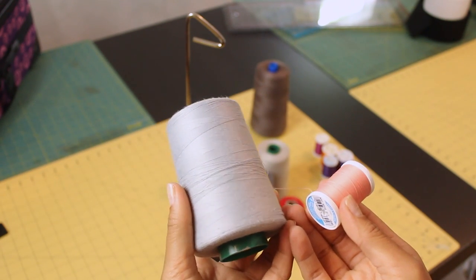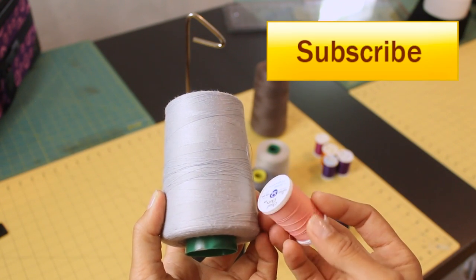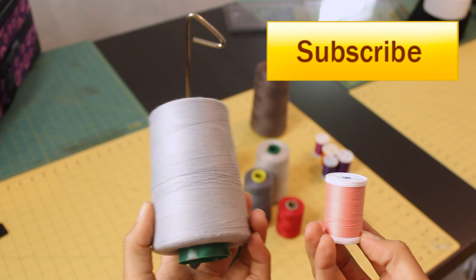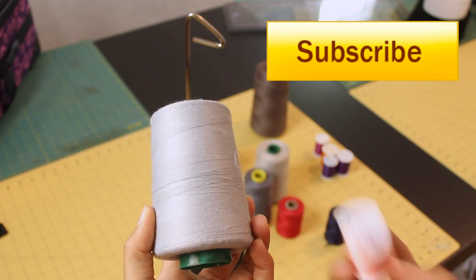If you enjoyed this video, hit it with the thumbs up below, share it across the different social media sites, and don't forget to click the subscribe button so you won't miss out on any more of my Threaded Thursday episodes. Thanks for watching, and I'll see you next time. Bye!